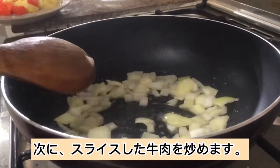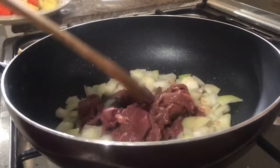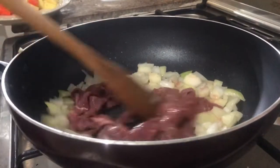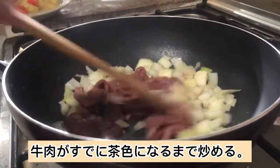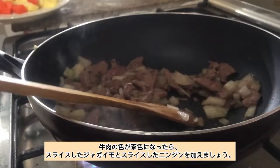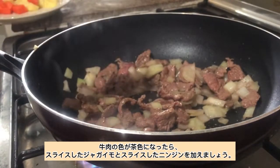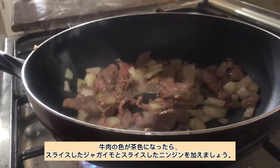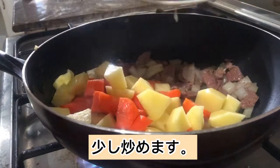Then sauté the sliced beef. Sauté until the beef is already brown in color. Once the beef is already brown, let's add in our sliced potatoes and sliced carrots, and sauté for a bit.